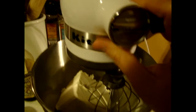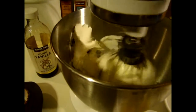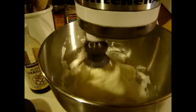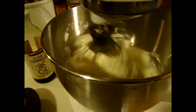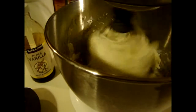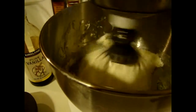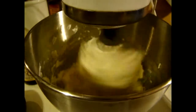We're going to get this cream cheese going. You want to whip your cream cheese and your sugar together, and then I'm going to add one egg at a time. When that is well combined, I'm going to add in my vanilla extract.